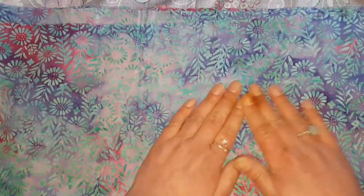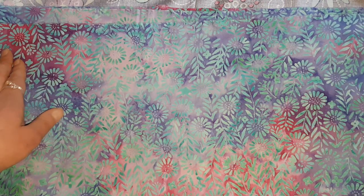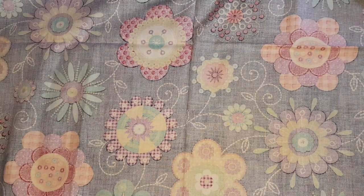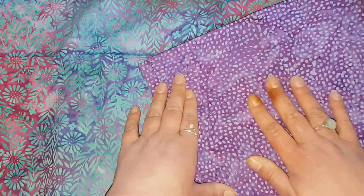The fabrics that I won are from Island Battyx. It's this beautiful turquoise flower vine on a sort of marbled pink and purple background — do you see? And I also received this two-tone purple, sort of spotty marbly Battyx fabric.